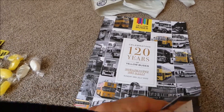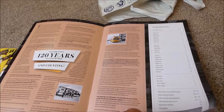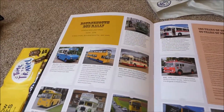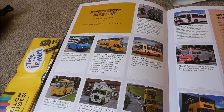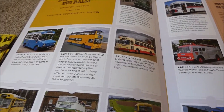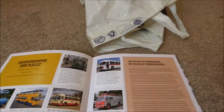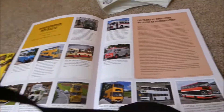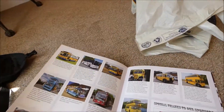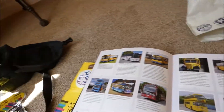It's basically the history of Yellow Buses. Like old classic buses here which were at the Bournemouth Bus Rally, which I went to last week. You've got the old Alexander's there, and old Dav, and then old Wilts and Dorset down below. Some Leylands as well.